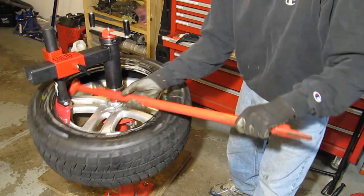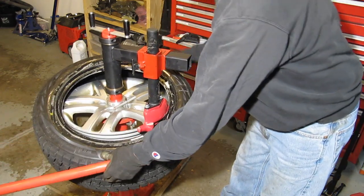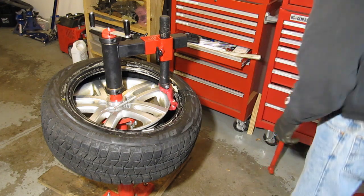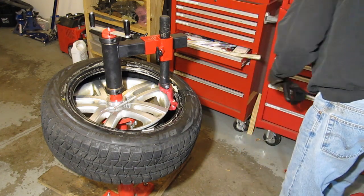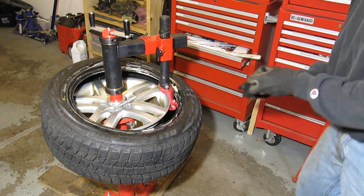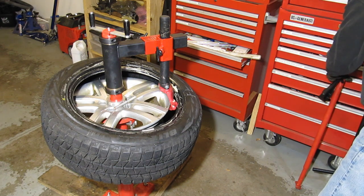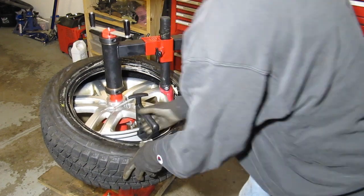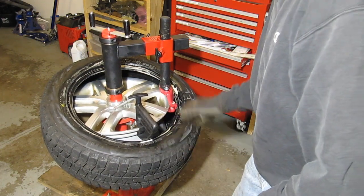I'm going to squeeze it around and it's amazingly easy. As the gentleman from Lucid Auto pointed out in his video, it helps a lot to use one of these tools to keep the other side — especially with lower profile tires — in the drop center as you're rotating around.